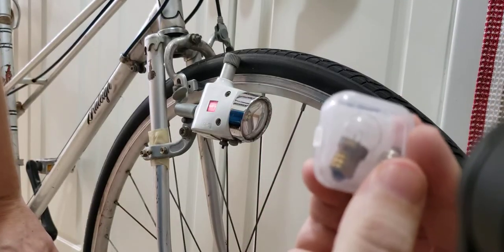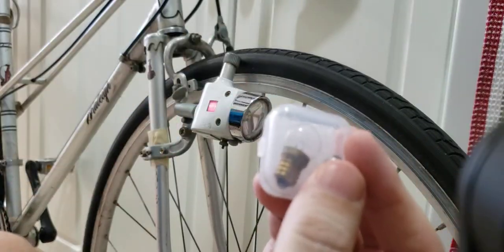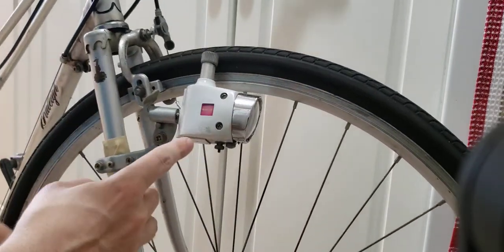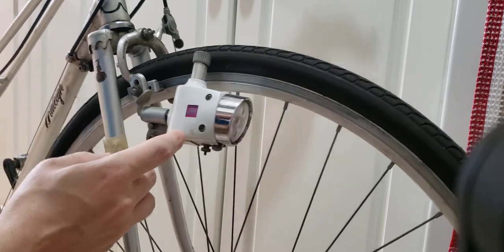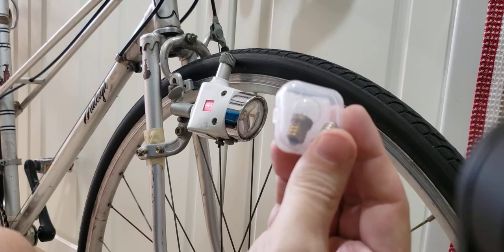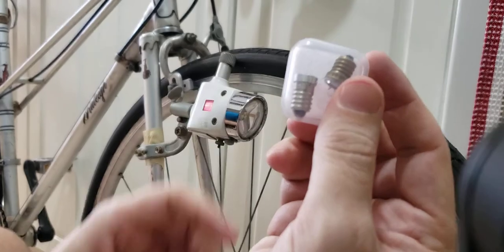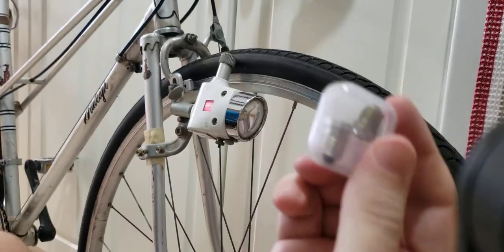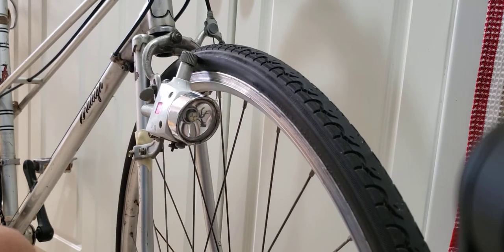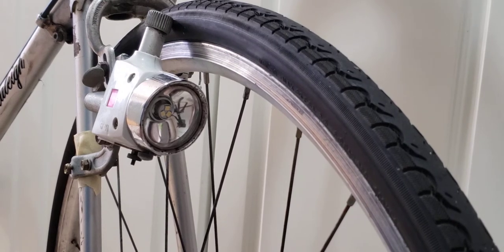I'll let you see what I'm talking about — that's the bulb right there. I decided to experiment with this, so I ordered this six-volt LED unit. I decided to replace the six-volt halogen bulb with a really nice LED one, which is right here inside the housing. That's how it looks when it's inside the housing.